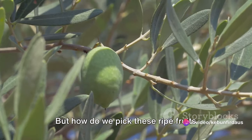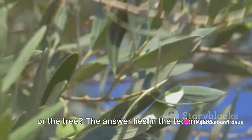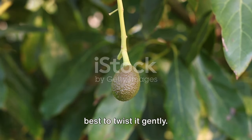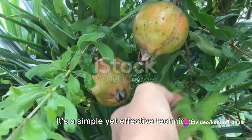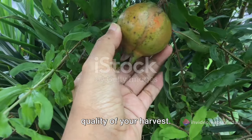But how do we pick these ripe fruits without causing damage to either the fruit or the tree? The answer lies in the technique. Instead of yanking the fruit off, it's best to twist it gently. This way, the stem breaks free from the branch without damaging the fruit or the tree — a simple yet effective technique that can make a world of difference to the quality of your harvest.